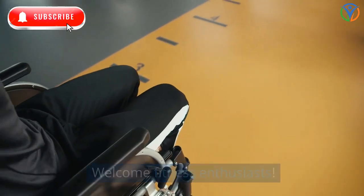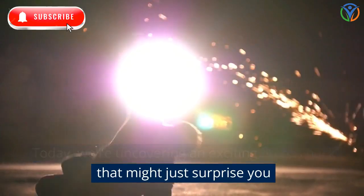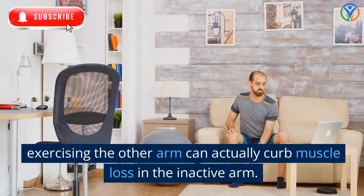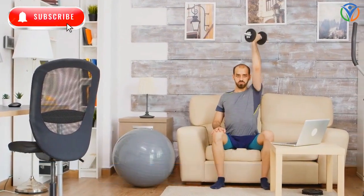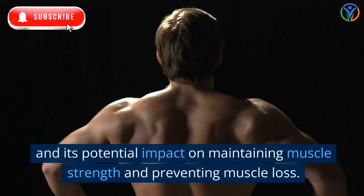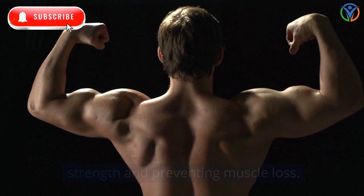Welcome, fitness enthusiasts! Today we're uncovering an exciting fitness hack that might just surprise you. Exercising the other arm can actually curb muscle loss in the inactive arm. Join us as we explore the fascinating concept of cross-education and its potential impact on maintaining muscle strength and preventing muscle loss.